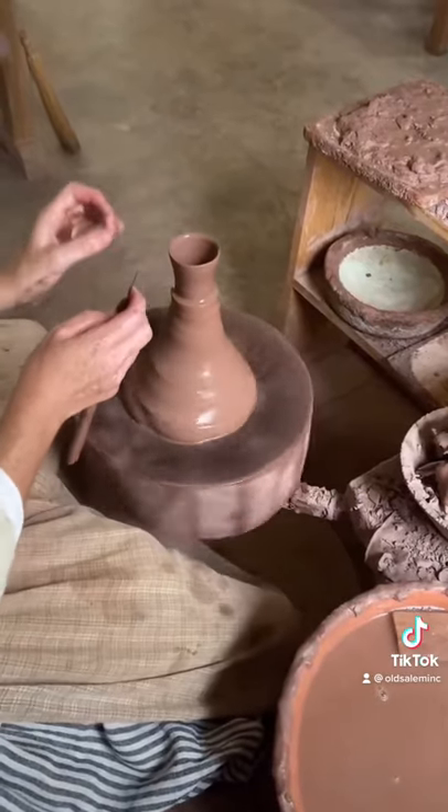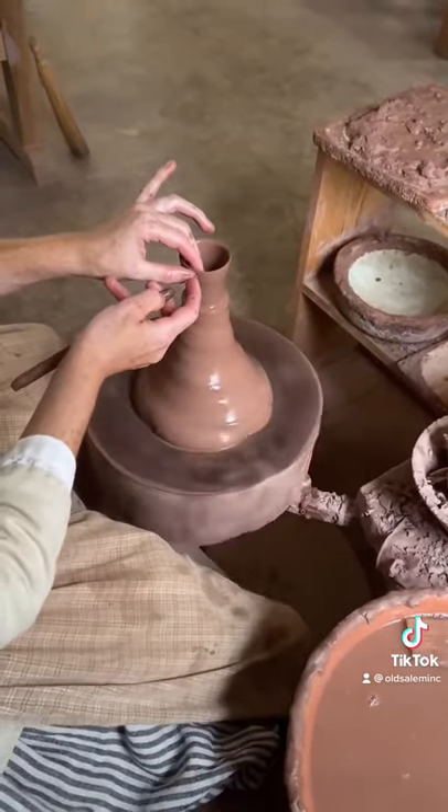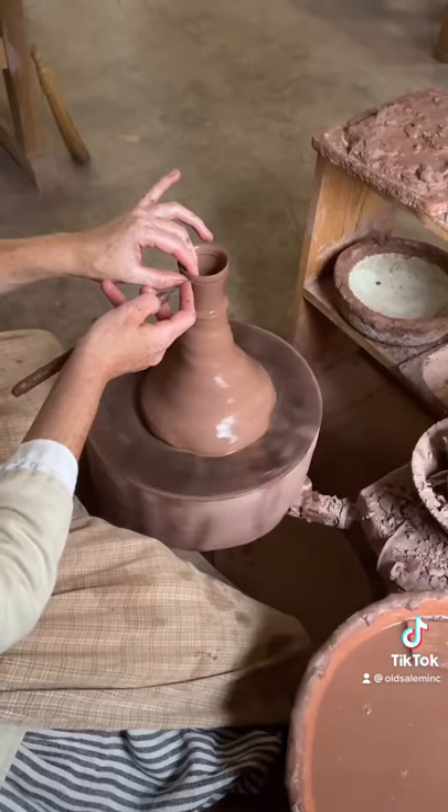Now if the lip is uneven, no worries. I'm just going to take my needle tool here and gently punch it through the side and let the wheel do the work for me.